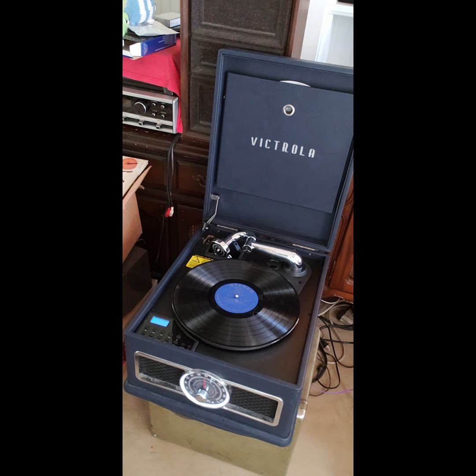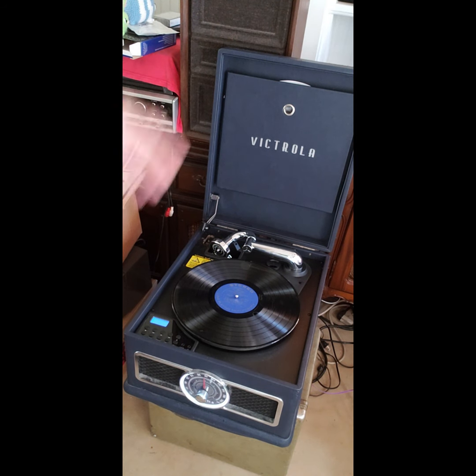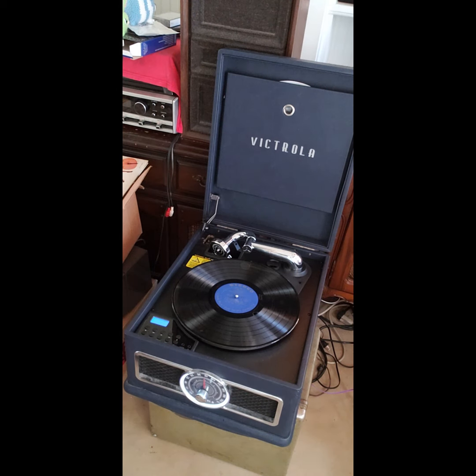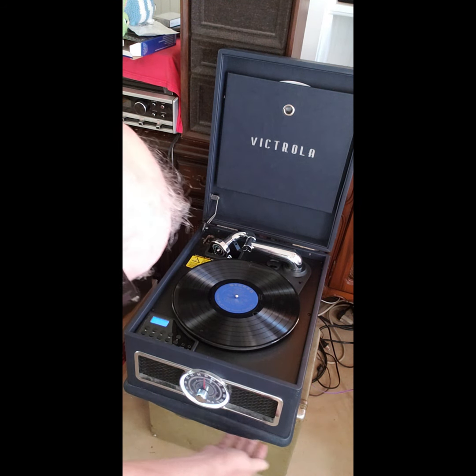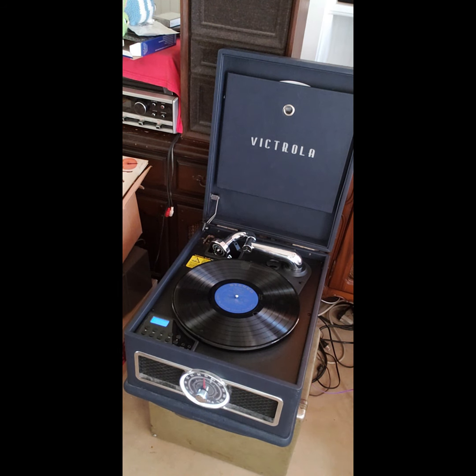I'm not even going to try to tune anything else on that because I didn't get this for the radio. When I bought this, like I said, I didn't know it had Bluetooth — nowhere on here does it say Bluetooth — and I was really surprised. It's got a rubber dust cover around the bottom of the unit so when you set it on your table, dirt and insects don't get underneath. I thought that was actually pretty good. This thing weighs 22 pounds, so it's kind of heavy.